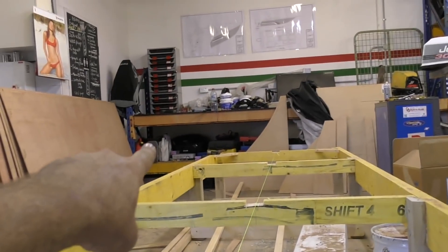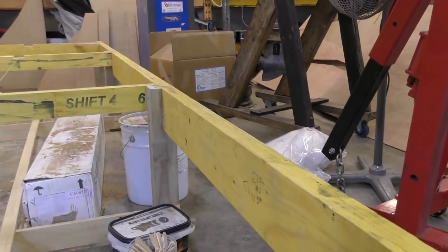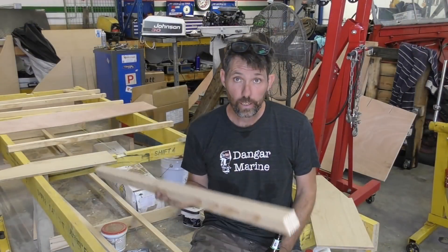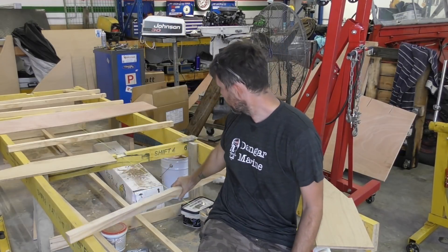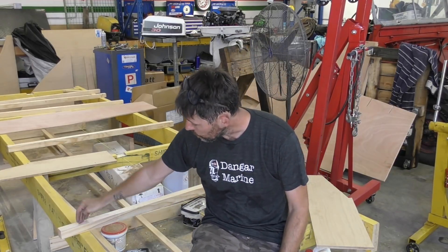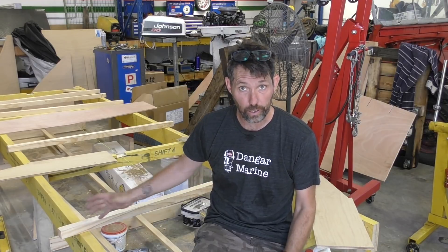So this is our baseline, that corner there is our reference point, and this is our centre line. This is just somewhere we're going to make some marks on — we're not going to take any measurements from this particular side at all. What I've done next is cut some two-by-twos. They're going to go athwart-ship, and that's what I'm going to screw down onto the strongback, and then the bulkheads are going to screw into them to position them.